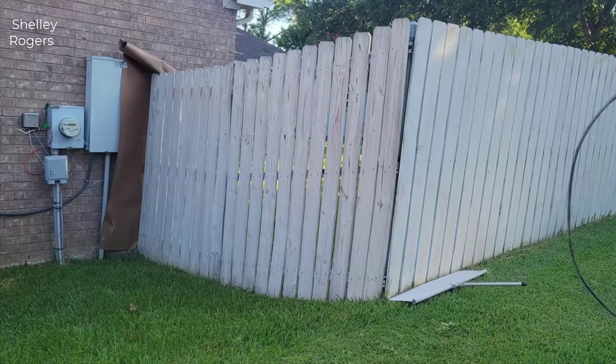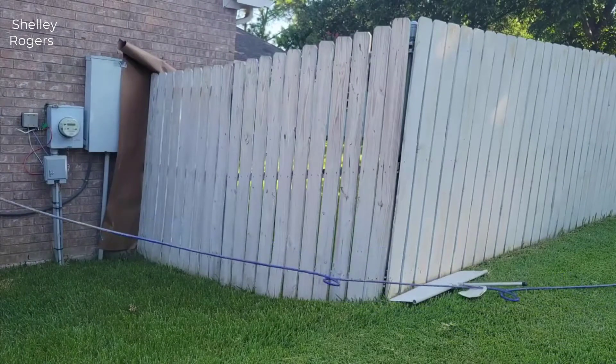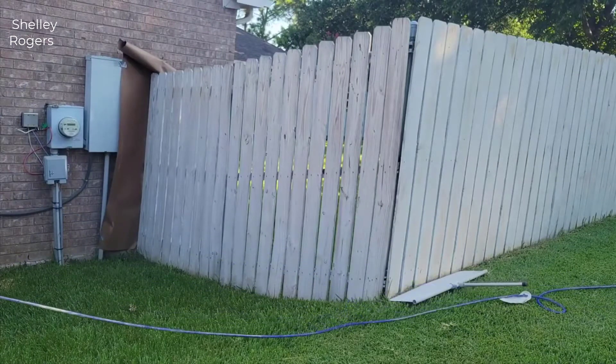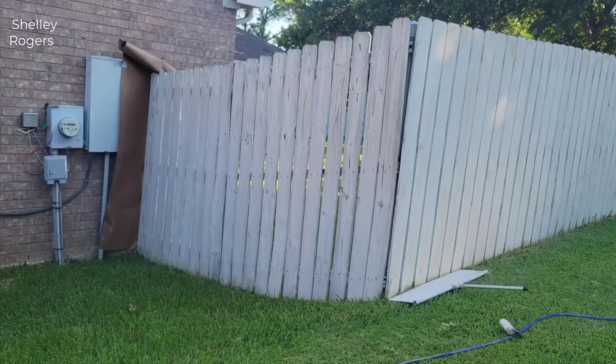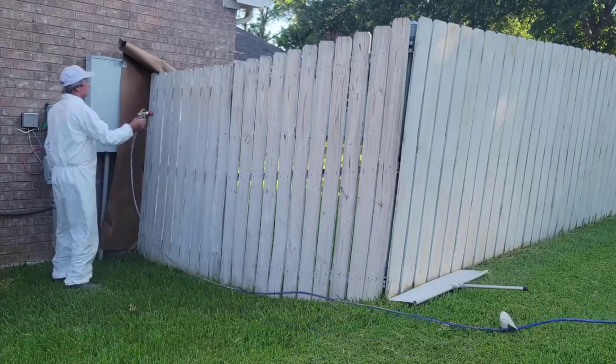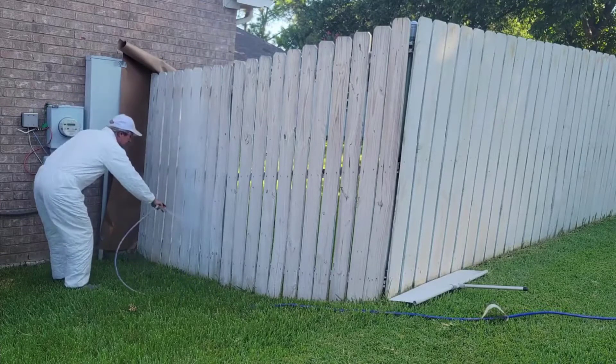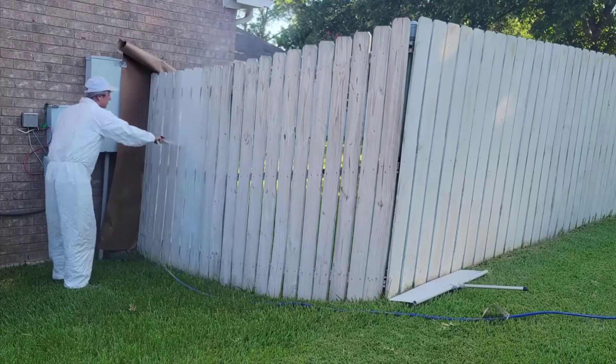Once you go airless you'll never go back. It's just so convenient to basically put a suction tube in a one or five gallon paint container and go. The power this thing has is unbelievable — you can do one coat easily on this. It puts out well enough paint.